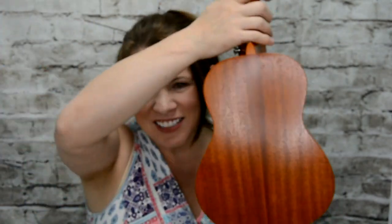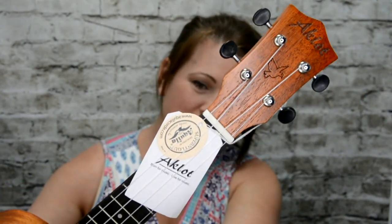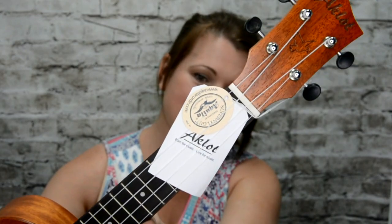I actually got a ukulele in the mail free — can you believe that? I know it's kind of crazy. I don't know how to play a ukulele, but I plan on learning how to play, and it's from this company, if you can see that.